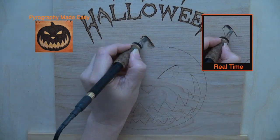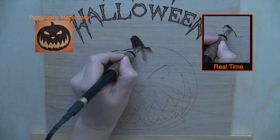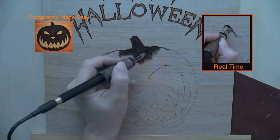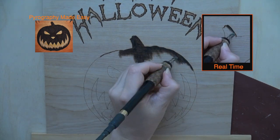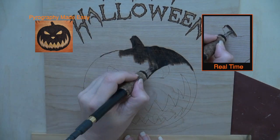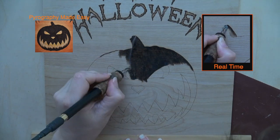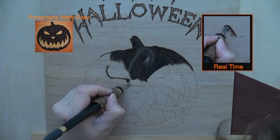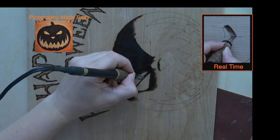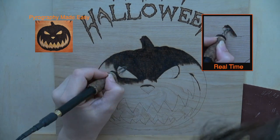Our next step is to burn the pumpkin to a dark brown or black color. You will see that I switch pen tips a couple of times in this video — I am testing out different sizes to see how large of a tip I can use and still burn within the lines. I am burning wide vertical bands of color to fill in the pumpkin. The goal is to create a fairly uniform dark color, so you can use any burn method you like that produces the desired results.